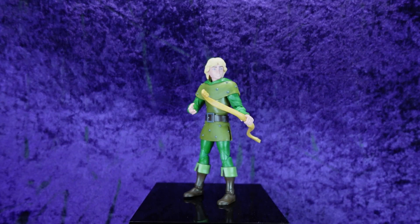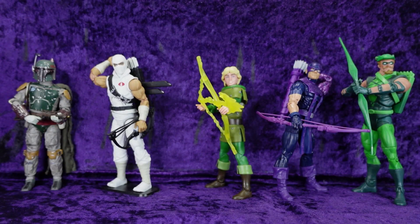Let's get him off the pedestal and line him up with some other characters to see how he scales. Here we've got him with the Hasbro Star Wars Black Series Return of the Jedi Deluxe Boba Fett, the Hasbro G.I. Joe Classified Series retro-carded Storm Shadow, the Hasbro Marvel Legends Series retro Hawkeye, and the Mattel DC Universe Classics Green Arrow — at least three arrow guys in there — and Boba Fett.